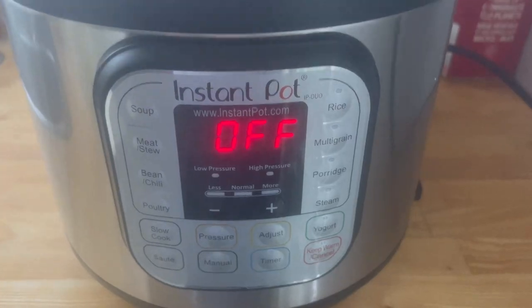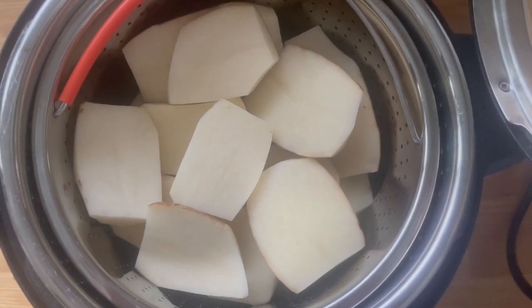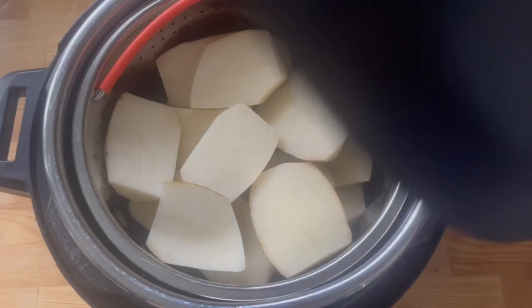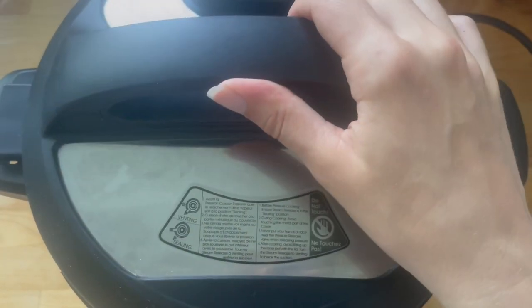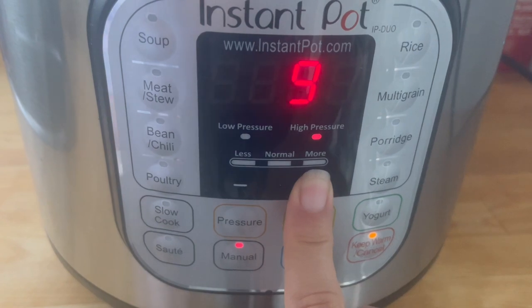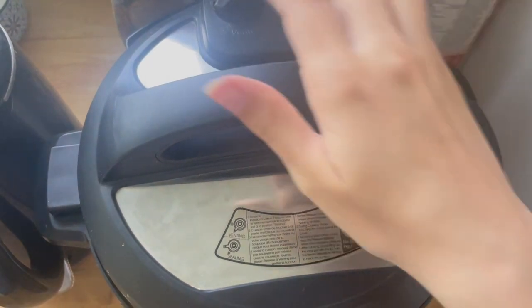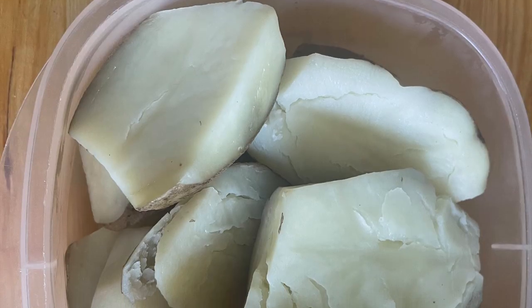I'm just cooking up my potatoes in the Instant Pot. I put one cup of water into the Instant Pot, scrub my potatoes, chop them in half, and put them in the steamer basket. Put the lid on, set the valve to sealing, and set the Instant Pot for 12 minutes on manual high pressure. Set it and forget it — let them cook up, do their own thing, then let it naturally release for about 10 minutes and release the valve. They're good to go.